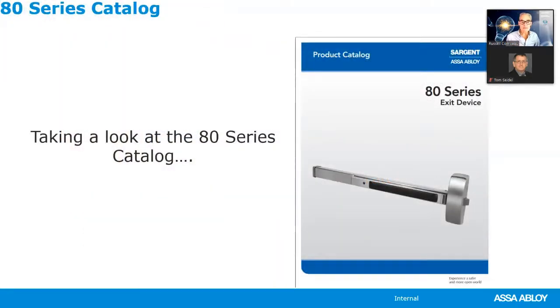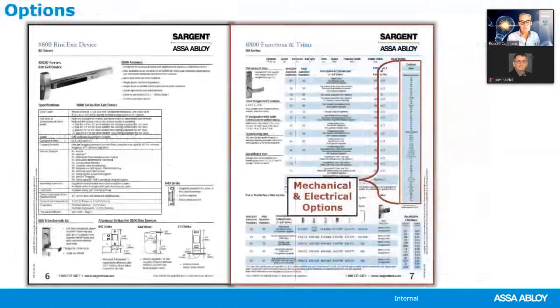Next, let's take a look at the 80 series catalog. When you look at the parts page, you always want to see the two pages together. On the far right-hand side you find the mechanical and electrical options. If you're looking for a particular option for a Sargent exit device, always look there first — because if it's not in that option list, it's not going to be available with that series of exit devices.